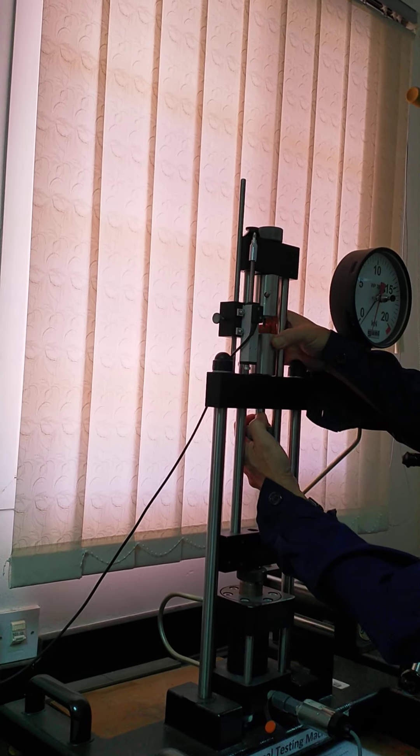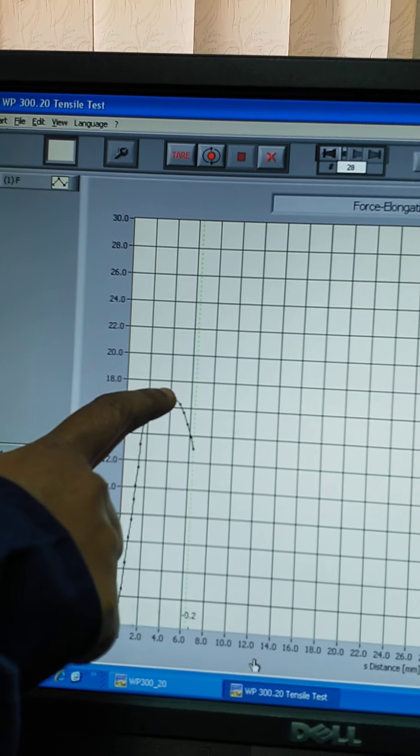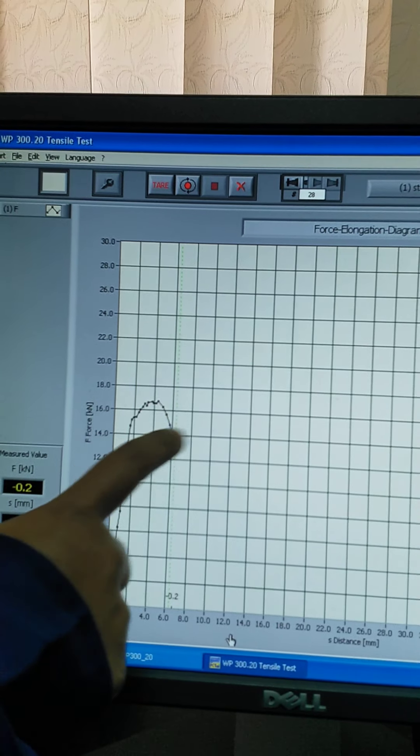Now loading up. First I have to set it to zero — yes, it is zero now. I need to start here and give the load manually until the specimen breaks. Mr. Bheon is giving the load manually and you can see the graph is continuously being generated. Now we heard the breaking sound — it means we have broken the specimen. I am now changing the scale to see the graph more clearly.